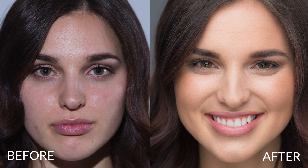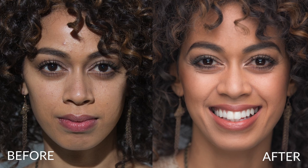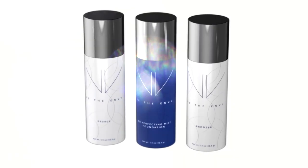The Envy Perfecting Mist Foundation works with any complexion and comes in shades for any skin tone, all in a portable, easy-to-use system. No other foundation is this simple, soft, and subtle, while still giving you a long-lasting flawless finish.